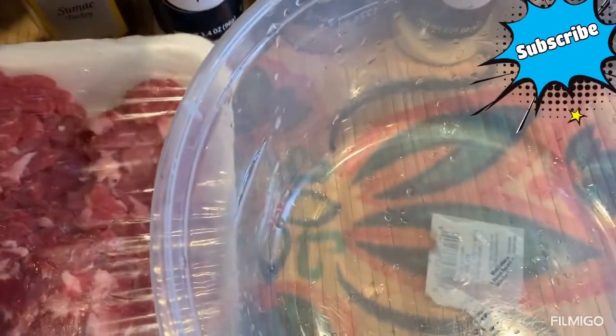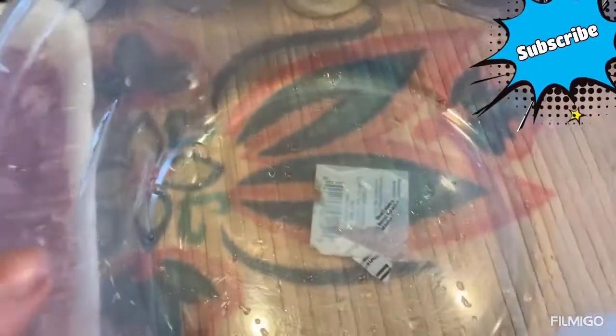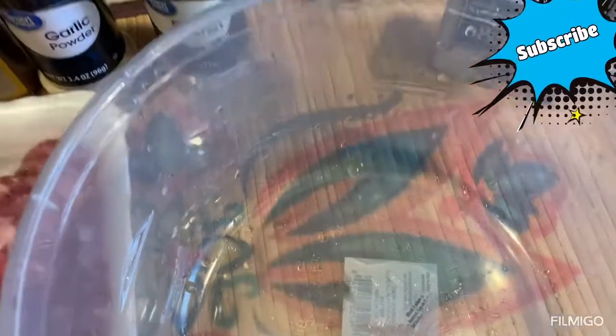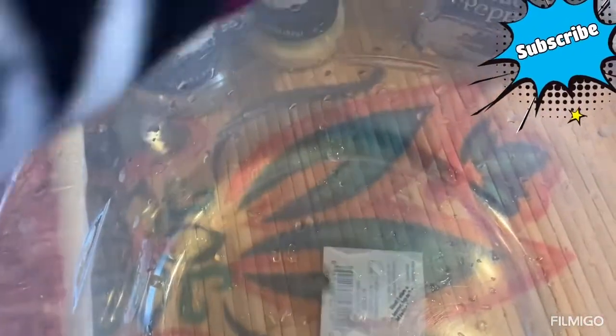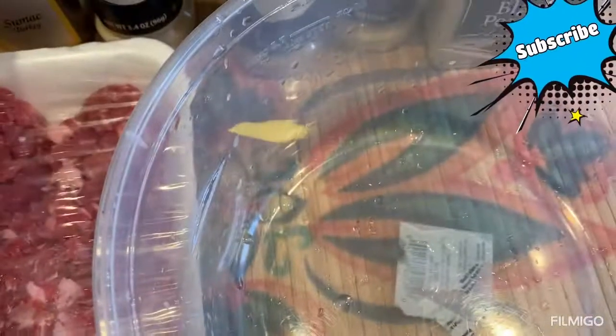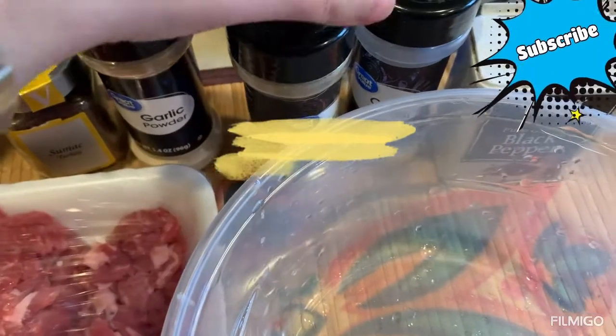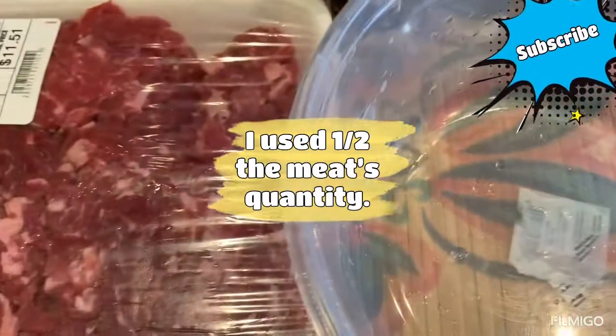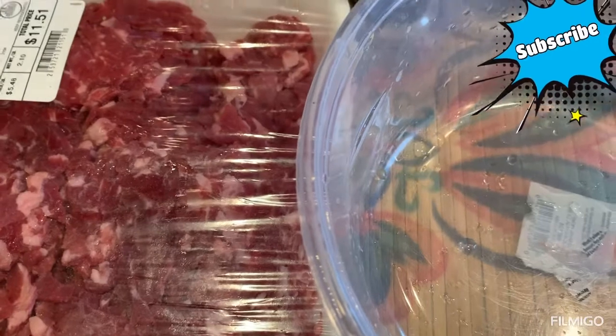Shawarma spices are easy. You need sumac, garlic powder, ground cumin, onion powder, black pepper, and turmeric. For this quantity I'll use one teaspoon of sumac, two teaspoons of garlic, one teaspoon of cumin, two teaspoons of onion powder, one teaspoon of black pepper, and one teaspoon of turmeric.